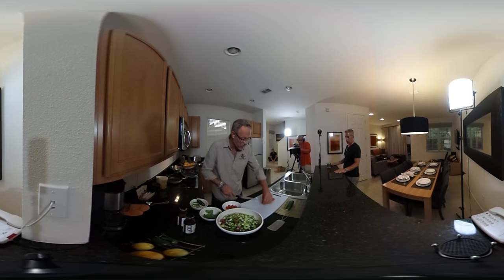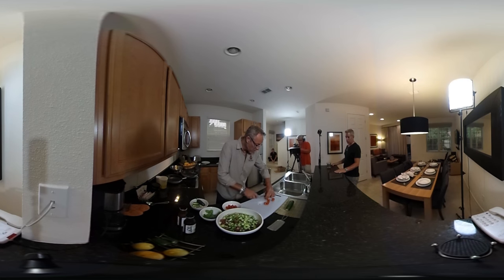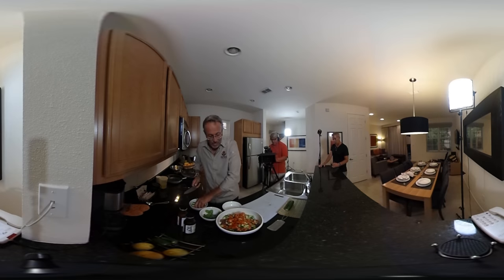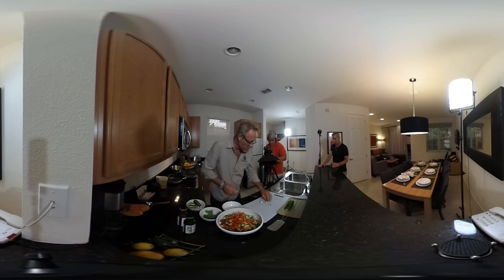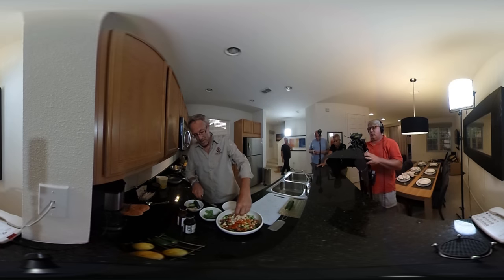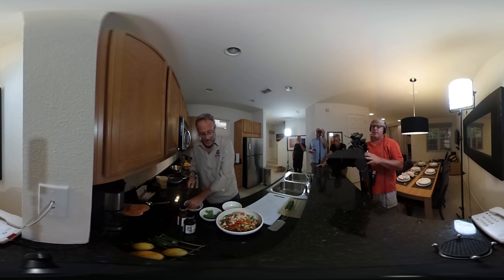Now we're going to cut some tomatoes. It's always great to have a sharp knife when you're doing a delicate dish like this with precision cuts. Make sure your knife is sharp. If you don't have a sharp knife at home, make it serrated — it always works. Adding some garlic for a little bit of bitter flavor.